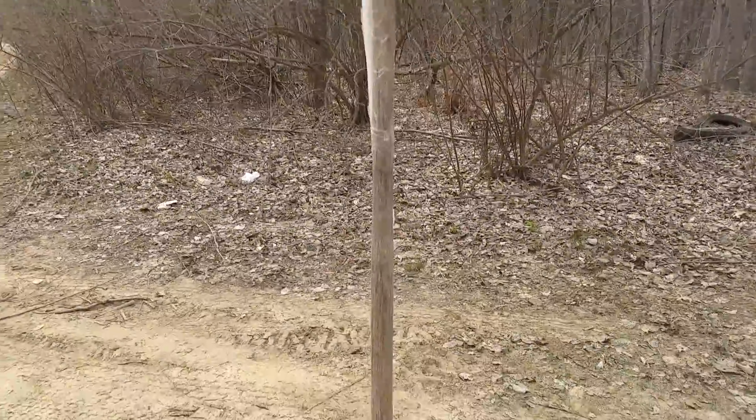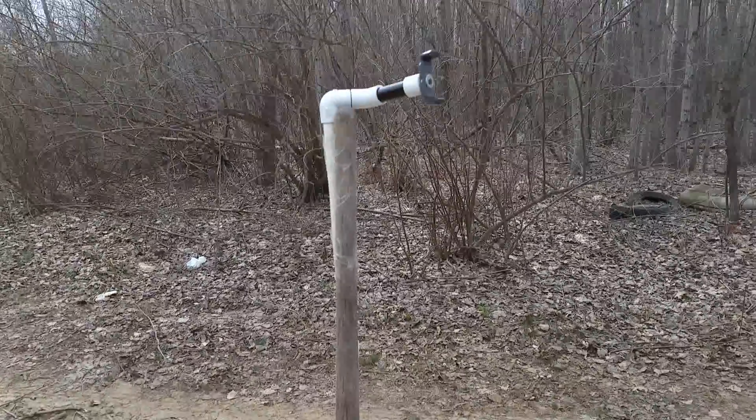Today's video was brought to you in part by the Monopod Shovel. Don't lose your tripod or you'll have to resort to this.